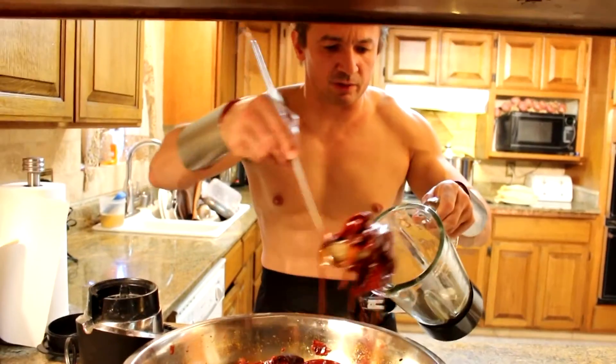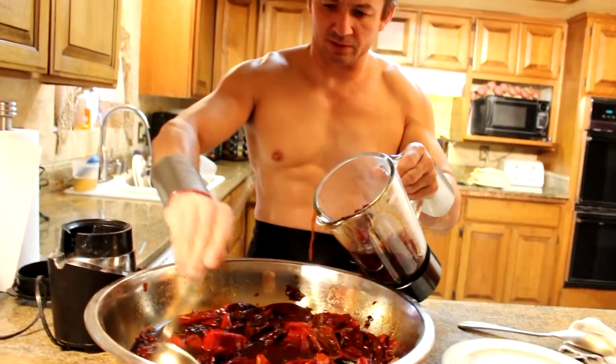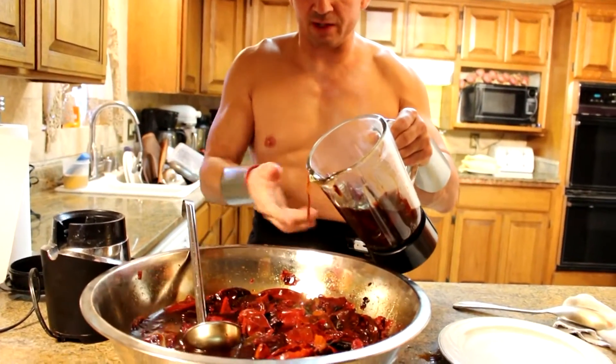Place the chili into the blender and we're going to puree until it's really fine. It's cooled down enough.